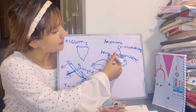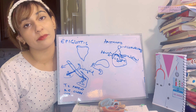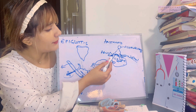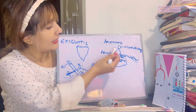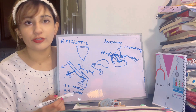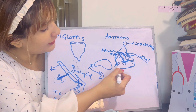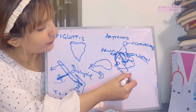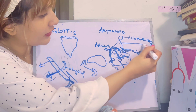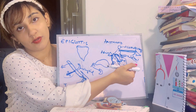The process going anteriorly is the vocal process — the vocal folds are suspended from this area. The process going laterally is the muscular process, which gives attachment to the posterior cricoarytenoid muscle. The anterior aspect of the muscular process gives attachment to the lateral cricoarytenoid muscle. The posterior cricoarytenoid is an abductor and the lateral cricoarytenoid is an adductor of the vocal cords. The two arytenoid cartilages are connected to each other via the transverse arytenoid muscle.